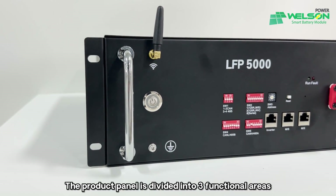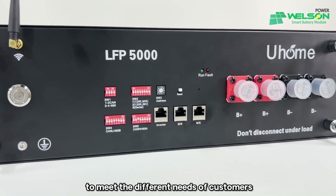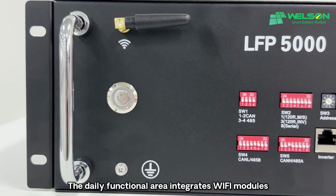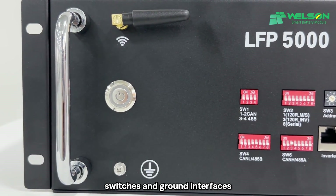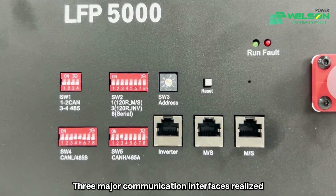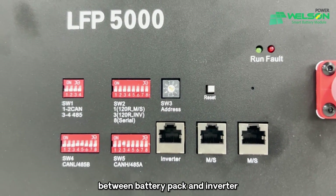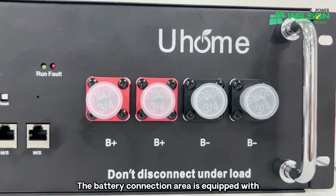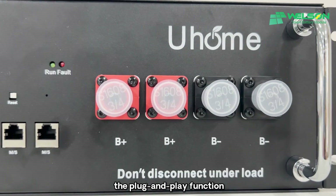The product panel is divided into three functional areas to meet the different needs of customers. The daily functional area integrates Wi-Fi modules, switch, and ground interface to meet daily needs. Three major communication interfaces realize convenient communication between the battery pack and inverter. The battery connection area is equipped with a quick plug power head to realize plug and play function.